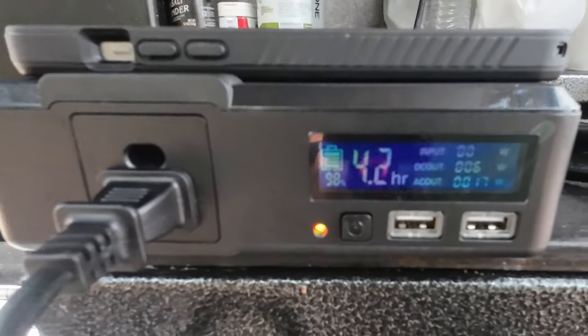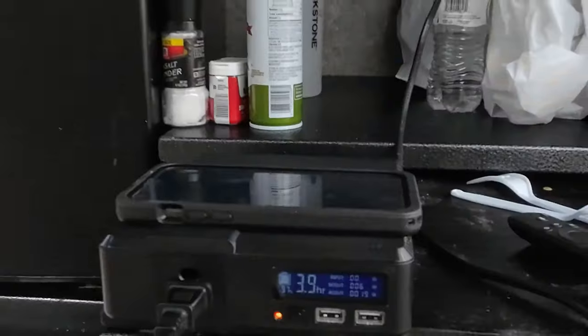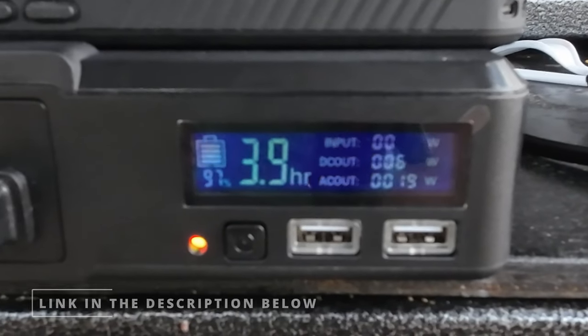I've got the AllPowers 200-watt power bank working here — I'm using it to run my TV, using 19 watts, and charging my phone using 6 watts.